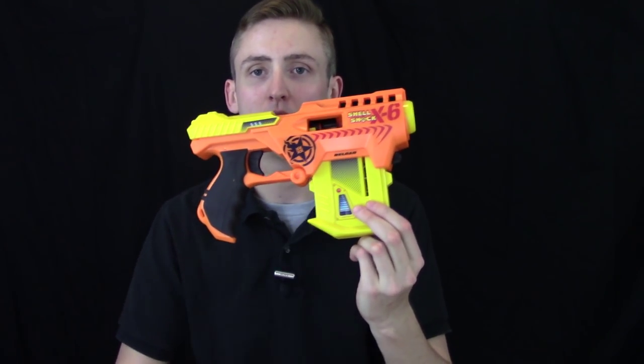That is my review and opinion. If you'd like to purchase one, there is a buy link in the description box below. Thanks for watching.